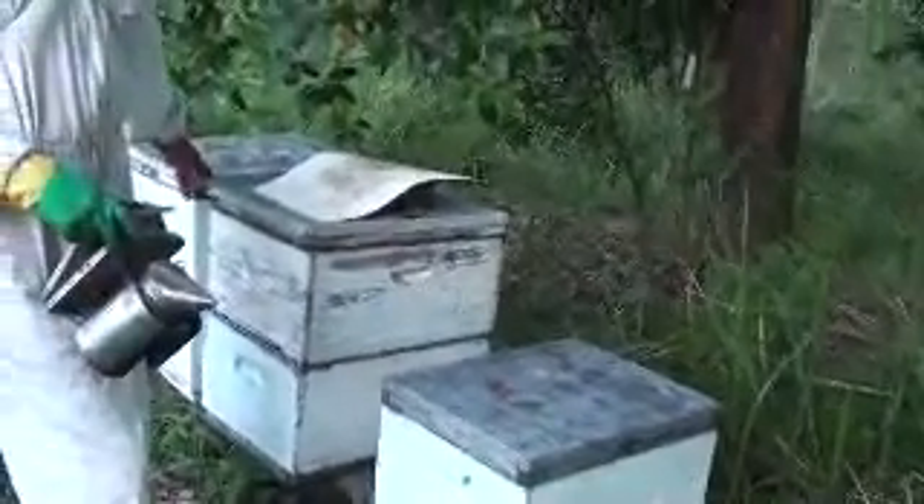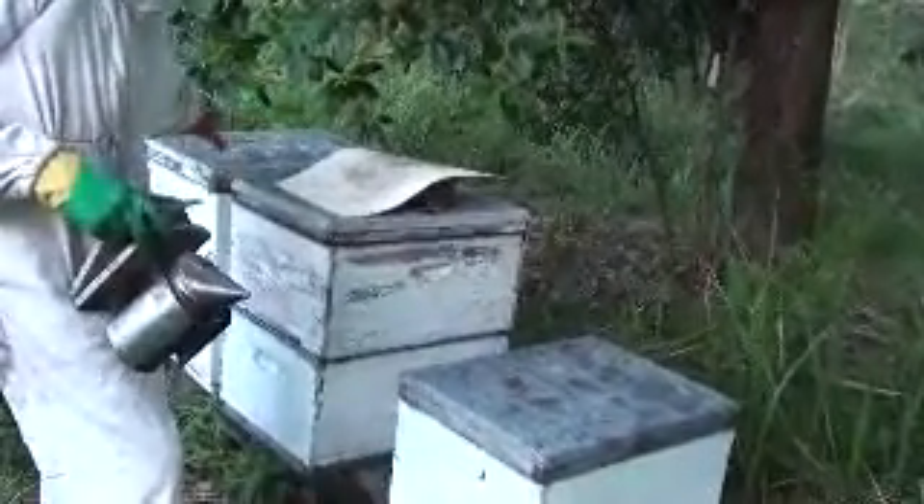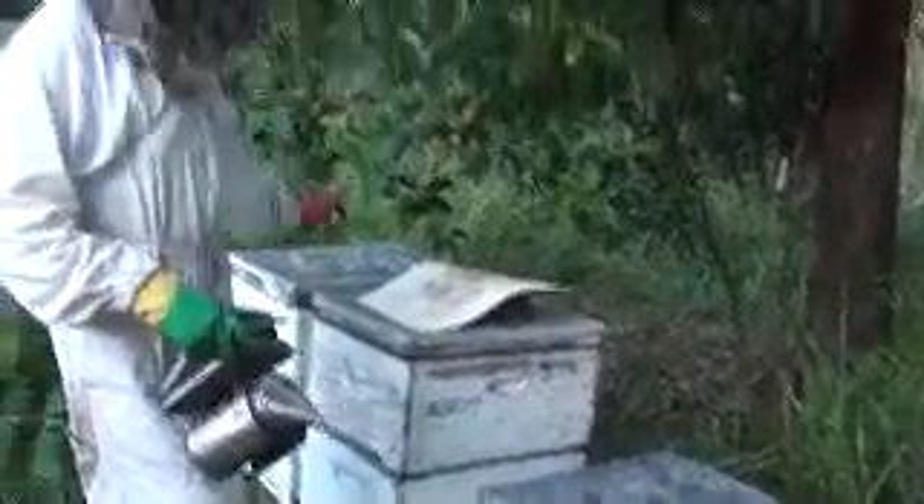What I've started doing is not even cleaning out the frames of brood. What I do is take the frames of brood out of one hive with AFB and add it to the other hive with AFB, and let the bees hatch out and at least build up their colony a bit, so we're not wasting what good brood there is on the frames.